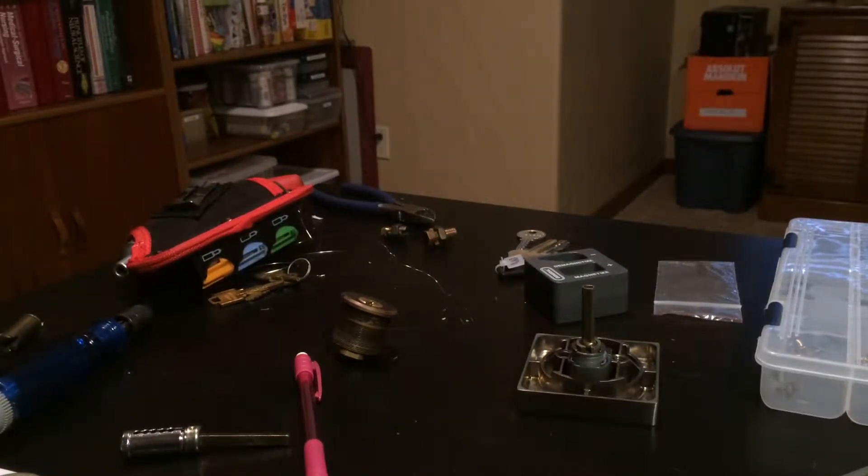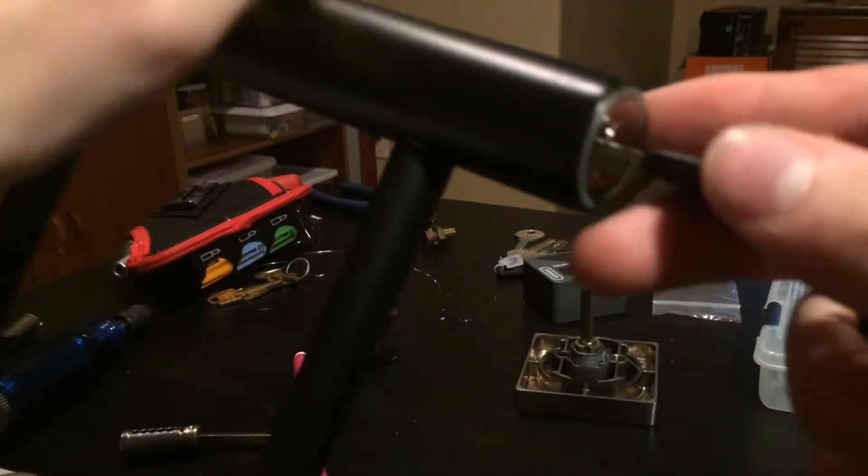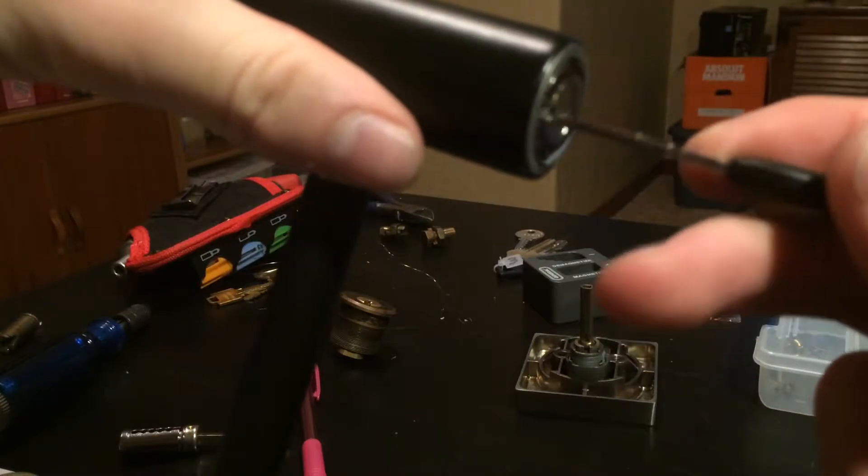Hello, this is Polonium, and today I will be picking this Bell Catalyst U-Lock. It is a dimple lock, 5 pins, a bit of good biding.